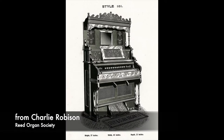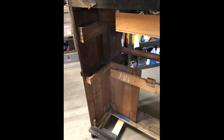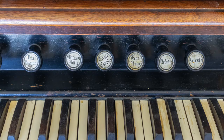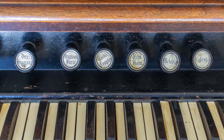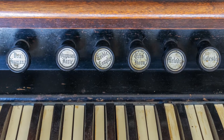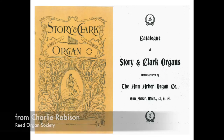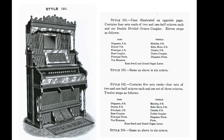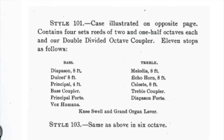With some help from the Reed Organ Society, we finally tracked this down to being a Style 101. Inside the back of the case you can see the 101 in chalk inside of the wood. However, the name of the stops doesn't match the normal Story and Clark names. Later we figured out that this was made by Ann Arbor Organ Company under the name Story and Clark. Ann Arbor Organ bought out the rights to Story and Clark sometime after 1899, and the names of the stops matched those shown in the Ann Arbor catalog. They continued to make this model organ at least until 1902.